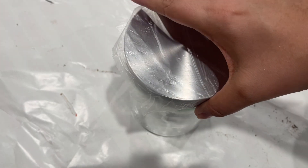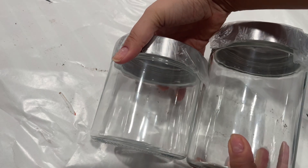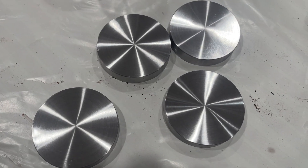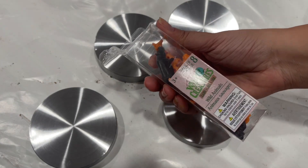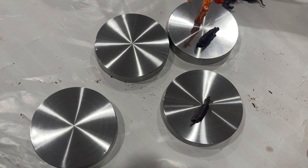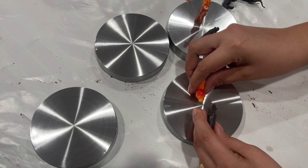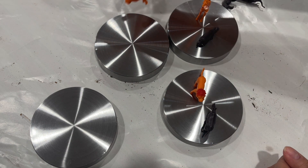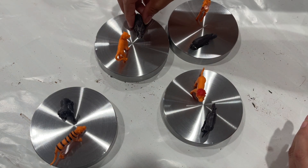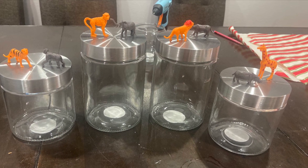Now let's get started with the projects. This one is kind of old but gold — we have two different sizes of containers I found at Dollar Tree: a medium and a large. I grabbed some animals from the toy section and I'm just going to put them on the lids. I wiped down the lids beforehand, organized the animals the way I'd like, and glued them down using E6000 because E6000 has a more permanent seal, and this is going to be at a kids' party.